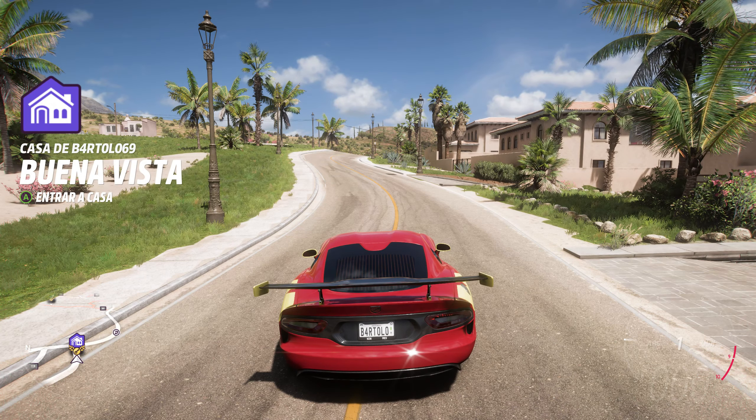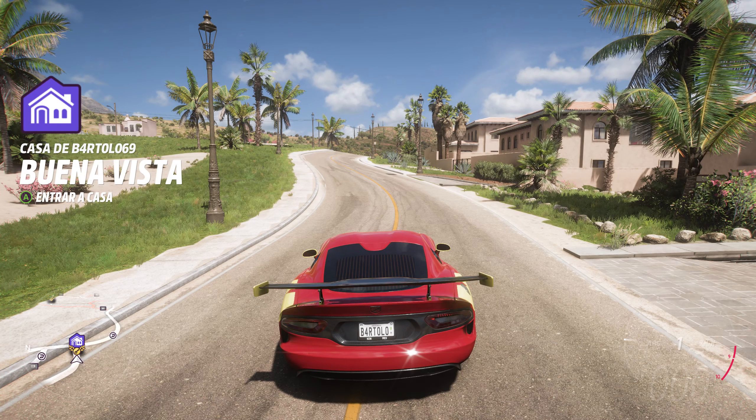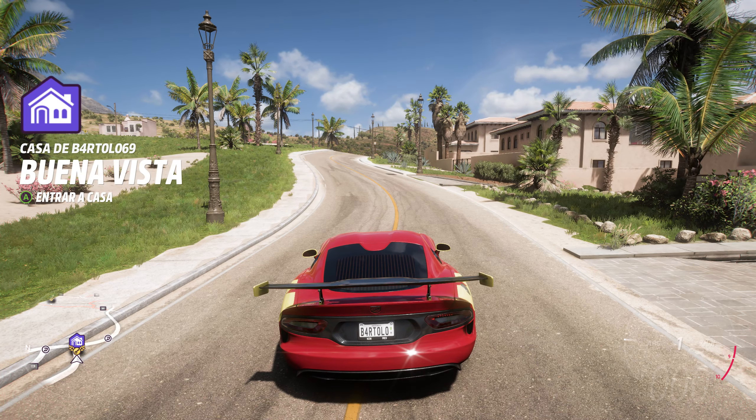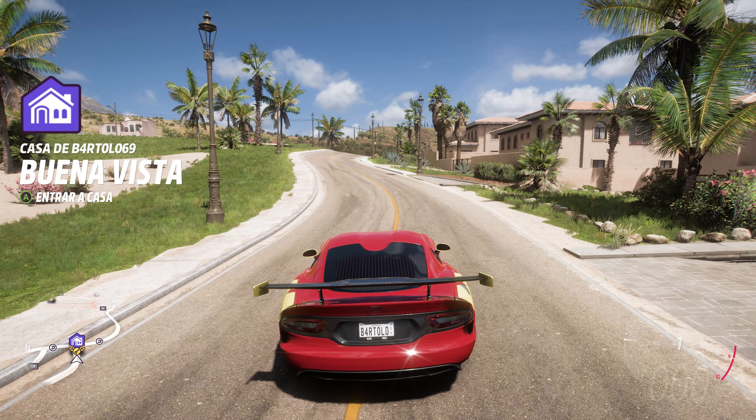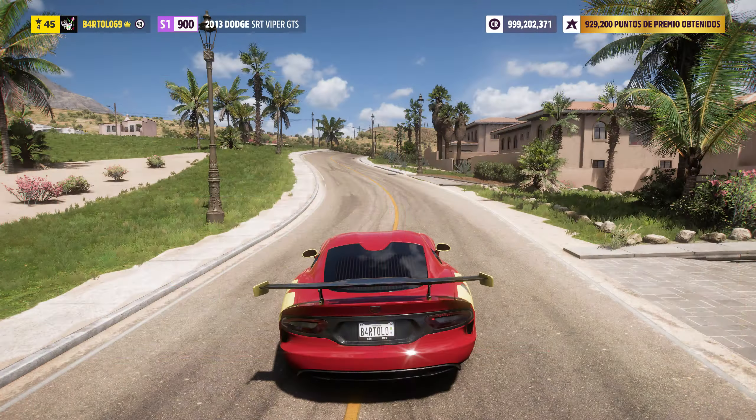De todas maneras, ayer ya estuve jugando y grabando con este. Y bueno, aparte de eso del parpadeo, lo que pasa es que no sé si frenará cuando no le da la gana. Estará frenando cada rato. Y bueno, ya está, vamos a lo que vamos, que aquí no va a haber nada bien.